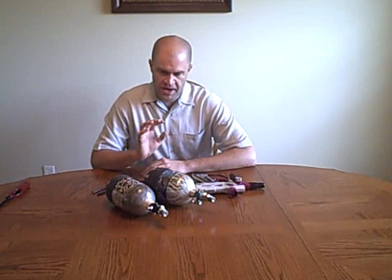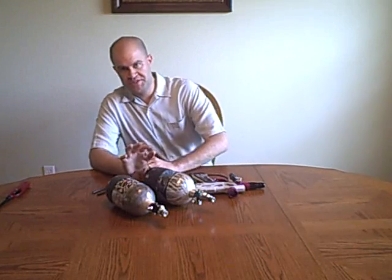Today's show is about high pressure versus low pressure tanks. I get emails all the time: should I pick up a high pressure or a low pressure tank?